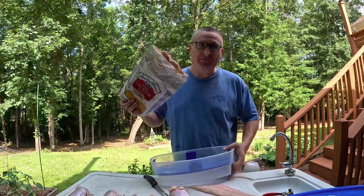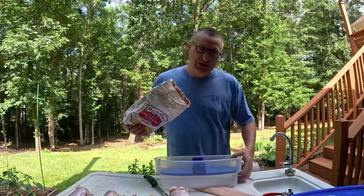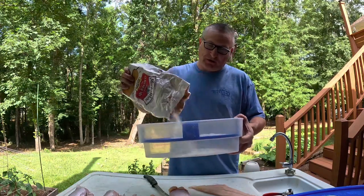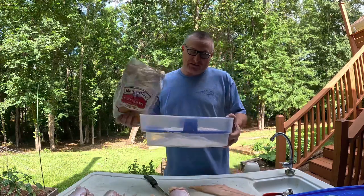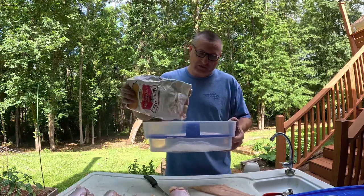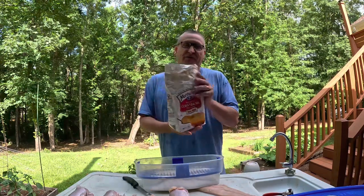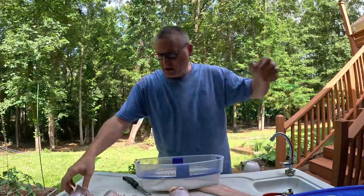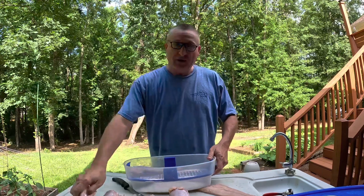Now we're going to put some cornmeal in my batter box. This comes from Bass Pro, but if you don't have one of these, you can just use a paper sack — that's what we always used when I was a kid. You're only going to need maybe one and a half to two cups in here for the amount of fish. Once you batter it up, if you need some more, put it in there. It's always better to have to add some than to have a whole bunch left over that you've wasted. So I'm going to make sure my fish are dry, kind of shake them off, and put them in.